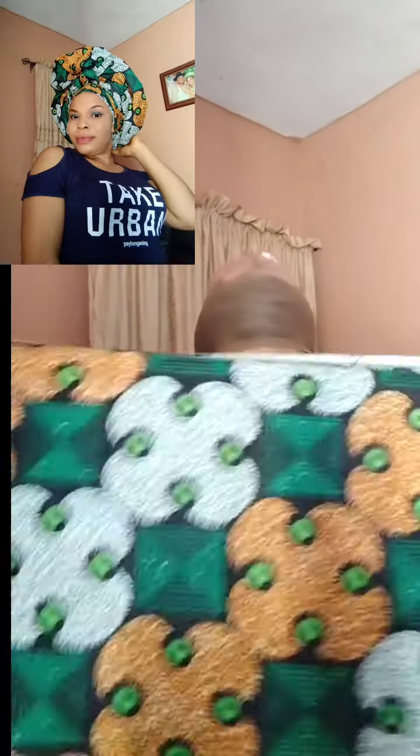Hello guys, good evening, good afternoon, good morning, and welcome to my page. My name is Momiji. Today we are doing this gele — the one I used as my profile picture. Many people have been asking me how I did it, so let me do the video.